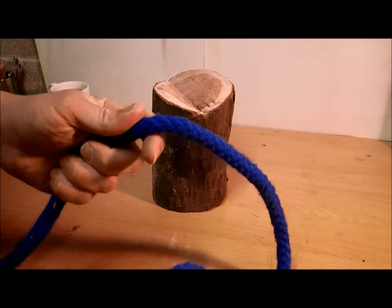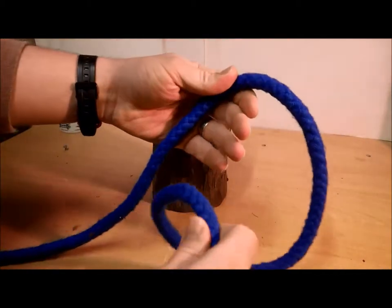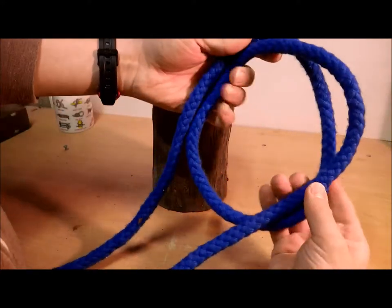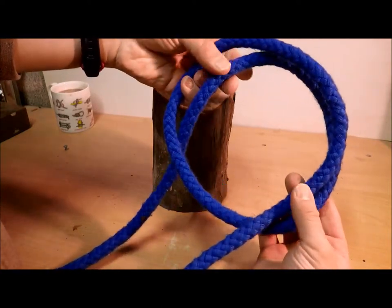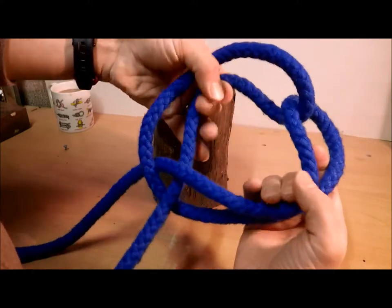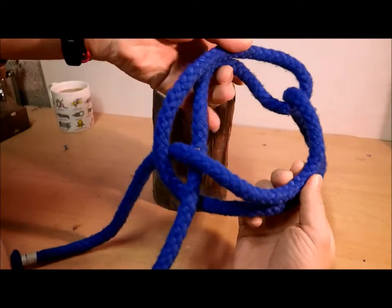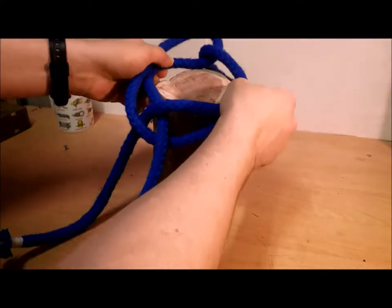We're going to make a clove hitch with a double loop. First of all, take your working end and make a big loop. Now take your two strands and two working ends and cross them over like that. You've now got two locking loops and a cross down here.